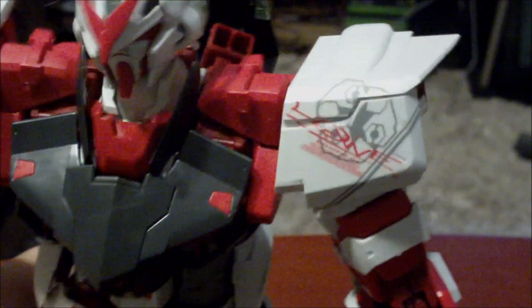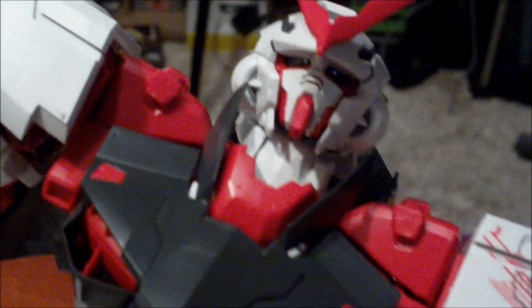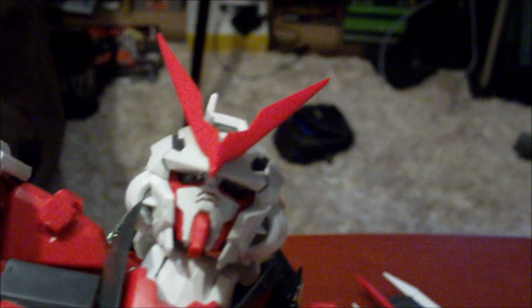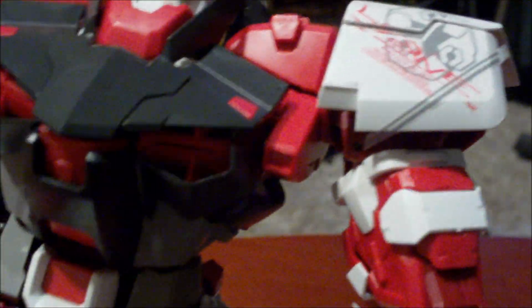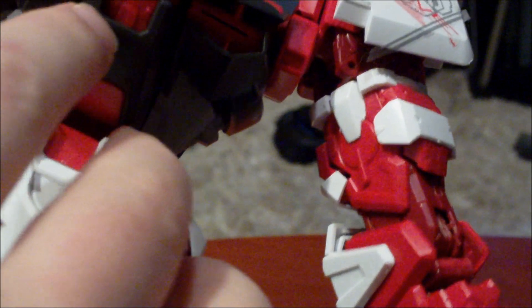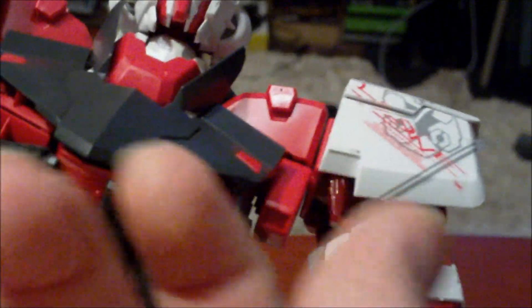What I find is that the armor pieces don't use the same peg system that regular kits use — the circle peg system. They use this triangular peg, and it just doesn't work, I don't find. I just prefer the way that the armor snaps onto the real grades and the master grades. But he does have a cockpit in here — you pull it out and it swings up. My complaint about that is it doesn't swing up far enough for you to see the pilot, but the pilot is inside.